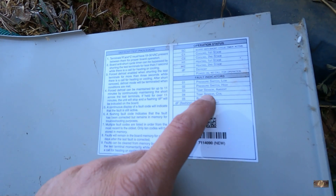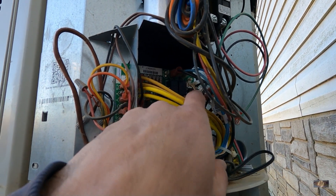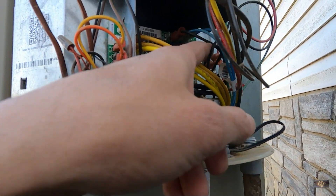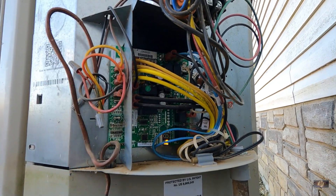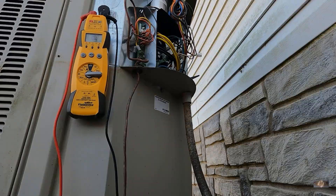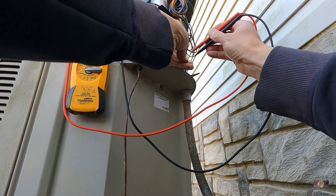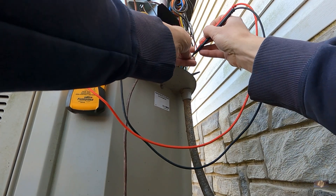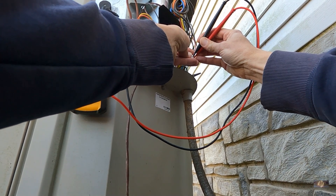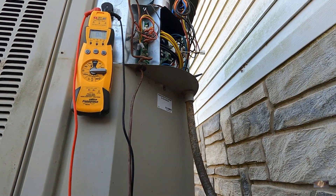Maybe the temp sensor is out of range — I need to take a look at that. The first thing I'm going to do is just pull this coil temp sensor off. The black one is the ambient air temperature sensor, that's over here on the right. And the double white wire is the coil temp sensor. I got my meter set to ohms and I'm going to get my meter leads on this thing and ohm it out. We're reading 34.15 kilohms.